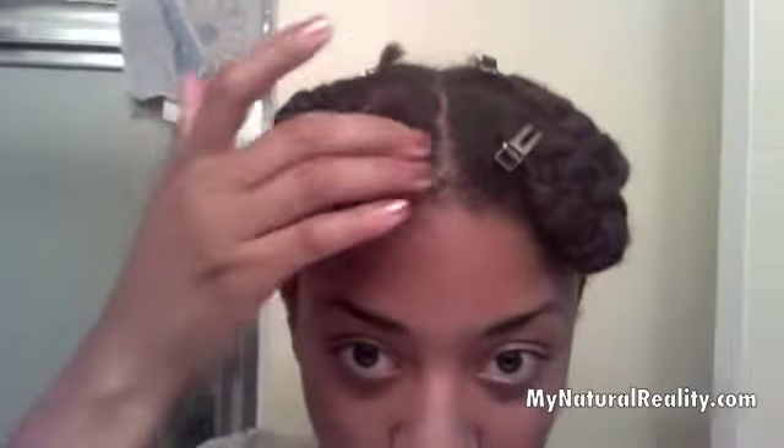I did use a comb just to get this part right here, but otherwise all finger parts, all finger detangling. And if you want to see somebody do this in a better way with a little bit of longer hair, Natural 85 is the one that I got this idea from.